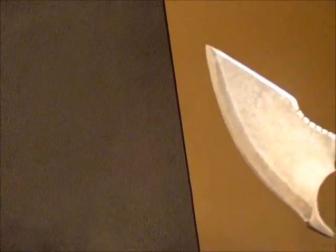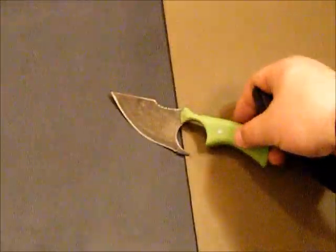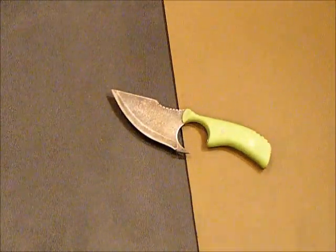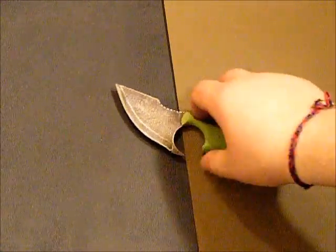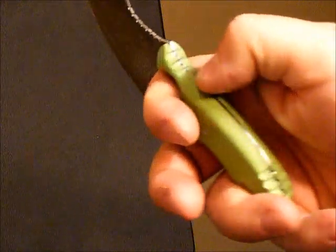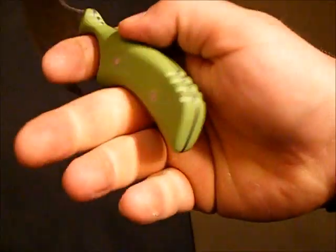Finally decided to give it a shot and see what turns out. It's very, very thin. I threw some zombie slaying green on there — some toxic green. This thing has jimping all over it.